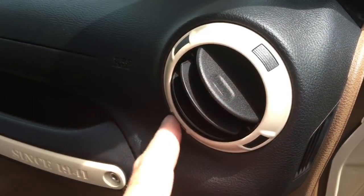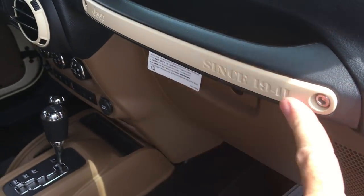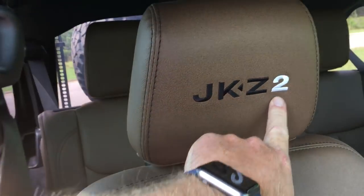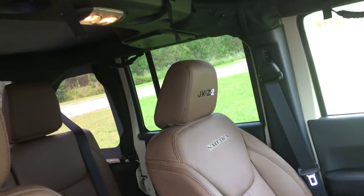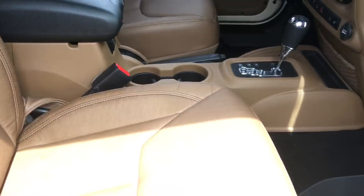As you can see we painted around the vents and the dash. We put our JK Z2 logo on the headrest. This is factory leather from Jeep. Got the pull handles in it. Just a cool looking Jeep — I'd buy this one.